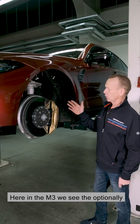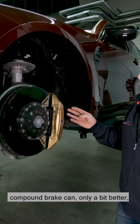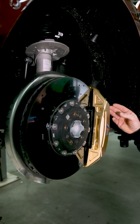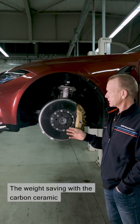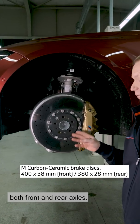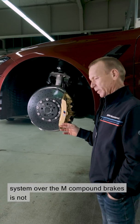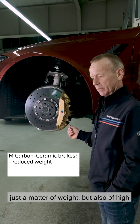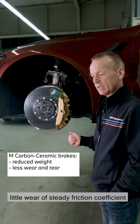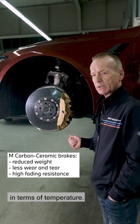Here in the M3 we see the optionally available carbon ceramic brake. This can do everything the standard compound brake can, only a little bit better, and is at the same time almost 13 kilos lighter. The weight saving comes from the use of carbon ceramic brake discs on both front and rear axles. The advantage over the M-Compound brakes is not just a matter of weight, but also high durability — very little wear, a steady friction coefficient, and very good comfort behavior in terms of temperature.